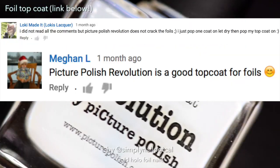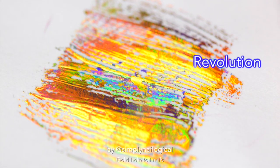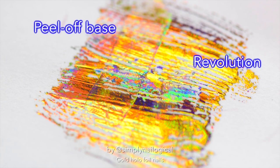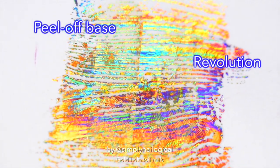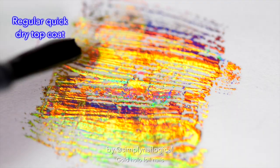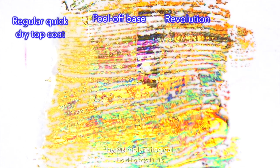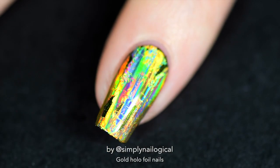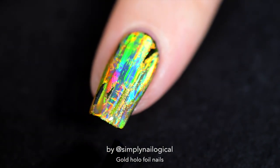Last time around some of you suggested I try out Picture Polish's foil top coat — why didn't I think of that earlier? You can sort of see a tiny bit of clouding, but I'm not really sure. Let's let it dry and try another experiment with the peel-off base coat. Maybe a tiny bit of clouding, but it's really hard to tell. After letting them dry a little bit, I think it's pretty clear that both did cloud the foil just a little bit. Maybe the Picture Polish one clouds it a little bit less. So let's add a regular quick-dry top coat so we can compare.